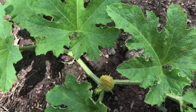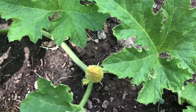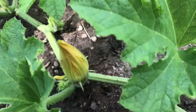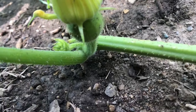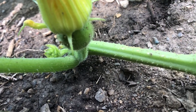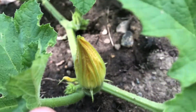It is July 22nd of 2020. For this video I'm focusing mainly on the squash plants. If you look closely, this is a female flower, and if you can see the slight bulge under the bottom of the flower, that's the ovary that will develop into the squash. This is the Mandan squash.